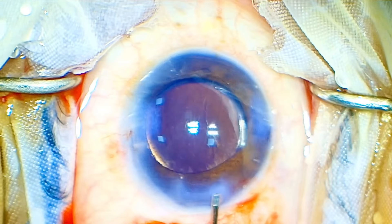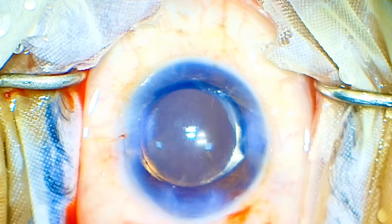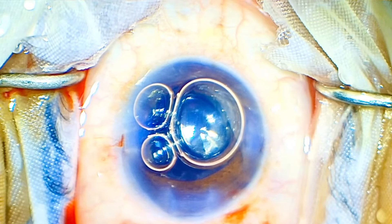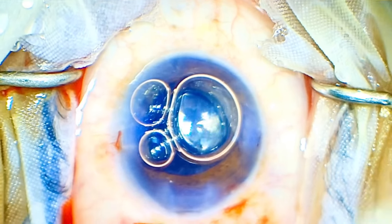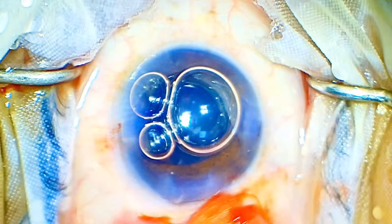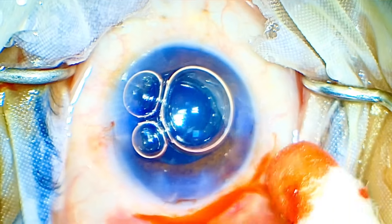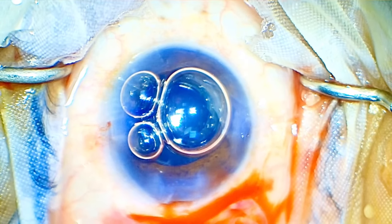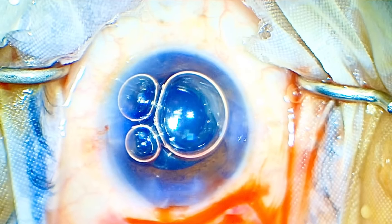I'll seal off the side ports and the main port just like a normal FACO and close this case. I do not do any suturing — the main tunnel was an inverted frown incision and astigmatically neutral, the anterior chamber was stable, and I did not feel the need for a suture. I am depositing the conjunctiva with a soft swab stick; as soon as we patch the eye it will stick on its own. No cautery, no suture — the conjunctiva reposited beautifully and the case is over.